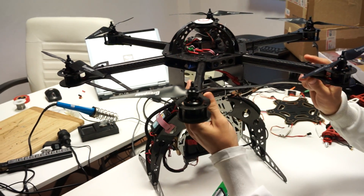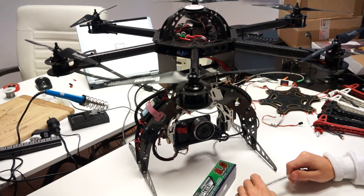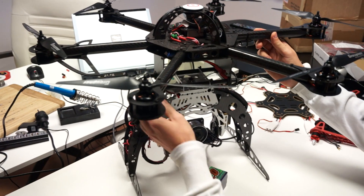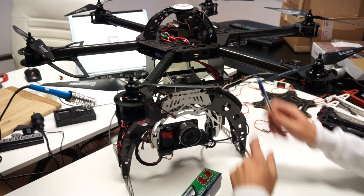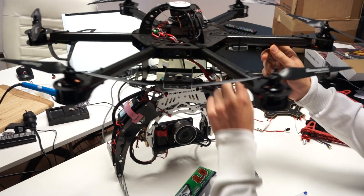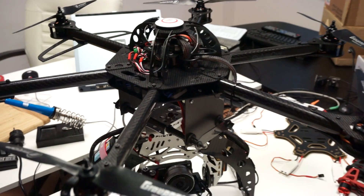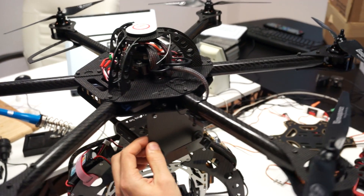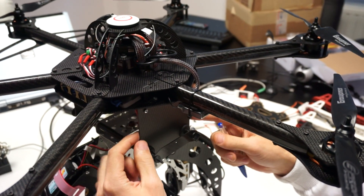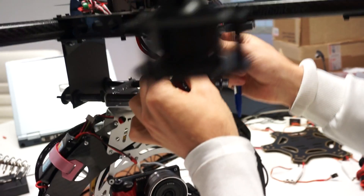The way we adapted this to our AB130 was quite simple. Normally, the carbon fiber frame comes with its own landing legs that fit in between these two horizontal plates. What we've done is CNC'd two vertical plates and connected them to where the legs used to be.